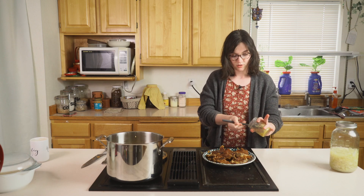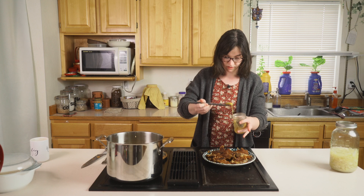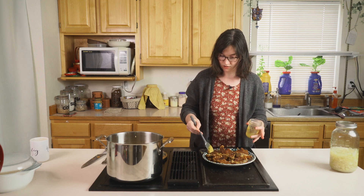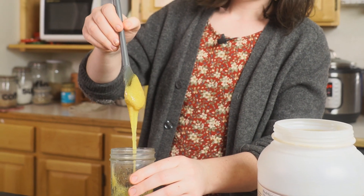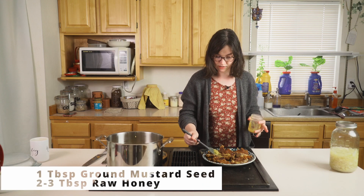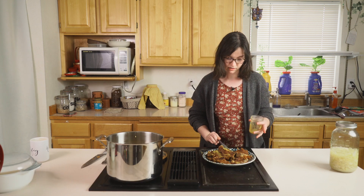We've got it sliced and laid out and I'm going to give it a little wash with this honey and mustard glaze. The simplest ever and it's so good — just ground mustard seed and honey, that's all you need.